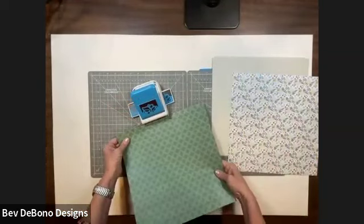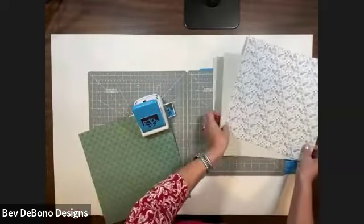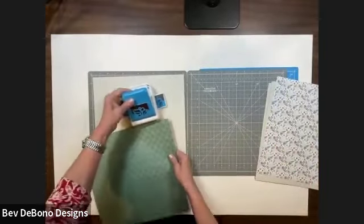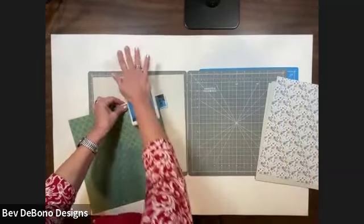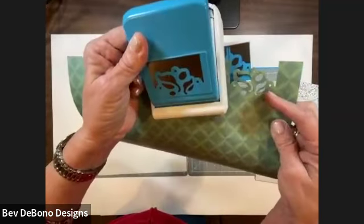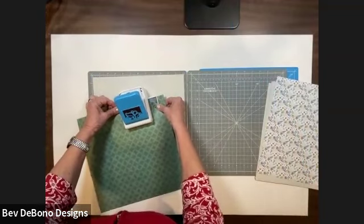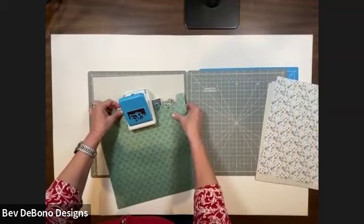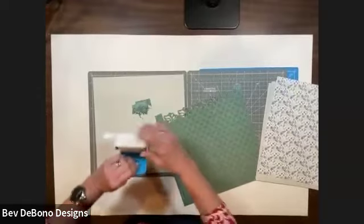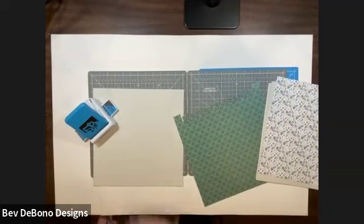We're not going to put our paper under the punch at the front — we're going to put our paper starting at the silver line and push it all the way towards the back. I'm going to do it here so it's easier to clear the debris. All the way to the silver line on the shelf, and we're going to punch five times. Punch once, then move it over until the design you just punched matches the design on the shelf of your punch.